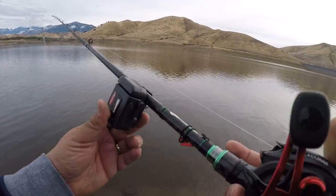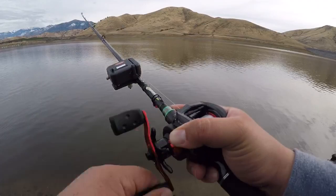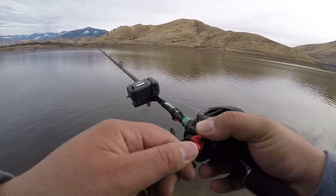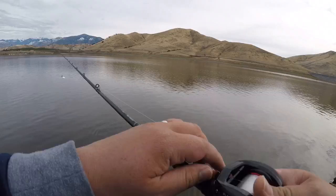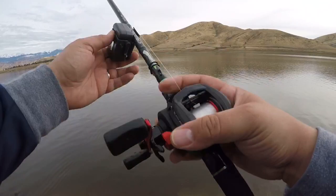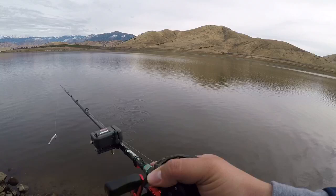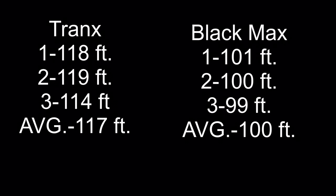A hundred and one feet. One hundred feet. One hundred feet. One hundred and one feet. One hundred and twenty feet. Two hundred and thirty feet. Two hundred and thirty feet.